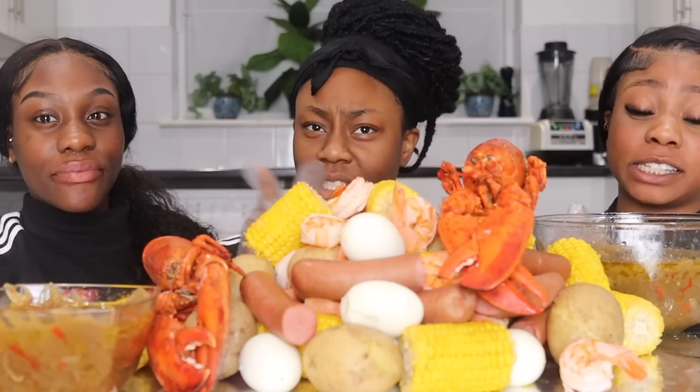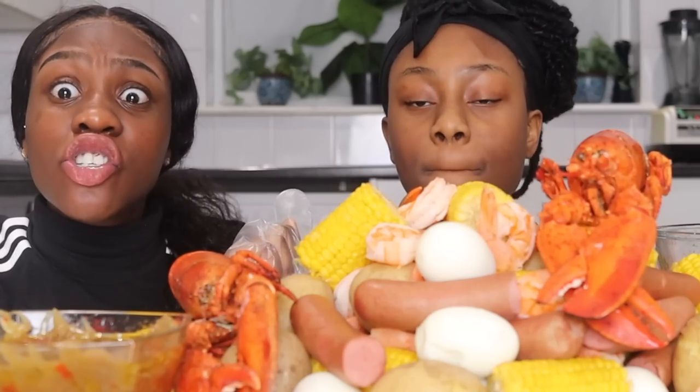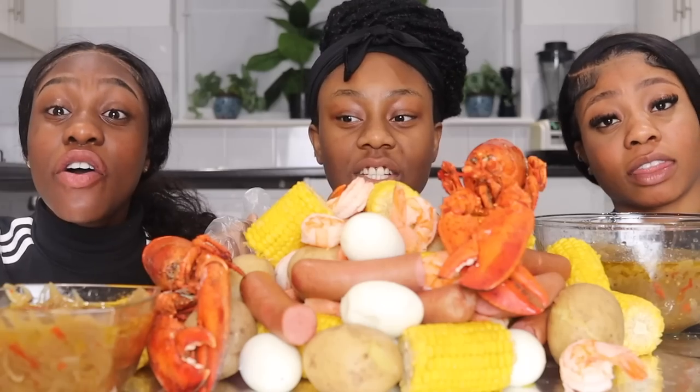Hey guys, welcome back to the Queen's Family channel. And today, as you can tell from the title, we're going to be doing the Drake vs Dead Food Challenge.